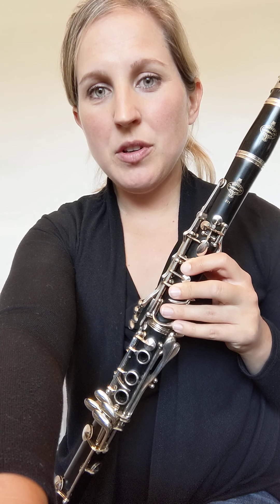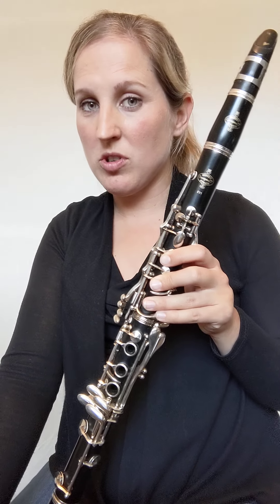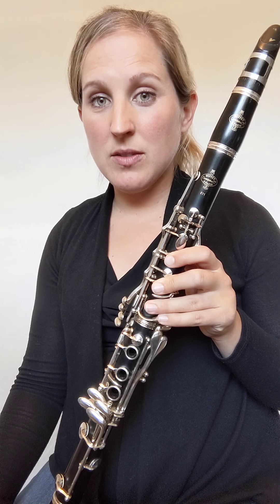This video will show you how to play Hot Cross Buns on the clarinet. First I'm going to demonstrate what it sounds like and then we'll talk about a couple tips that might help you play this most effectively. So here is Hot Cross Buns.